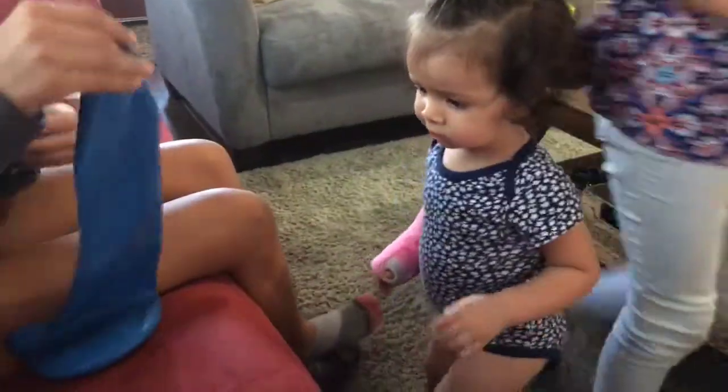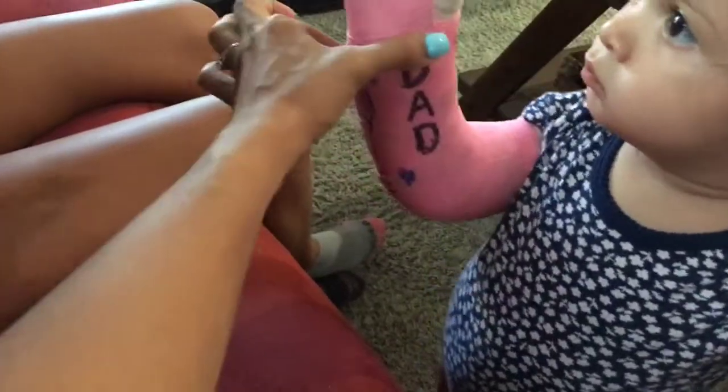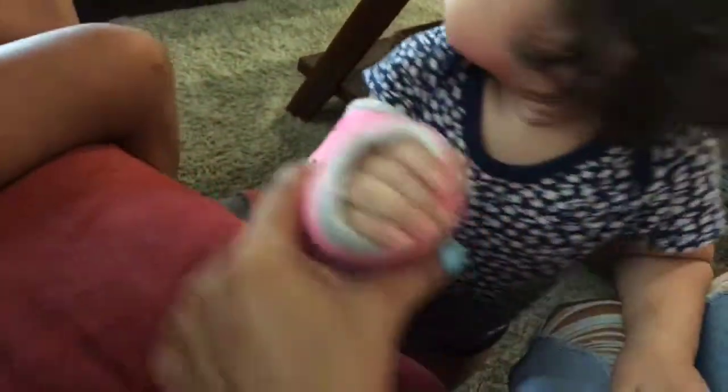Haley, can you help me? This is my baby right here. This is her cast — we already signed it. Mommy, Dad, Violet, Nathan, Kaylee, and her other sister.